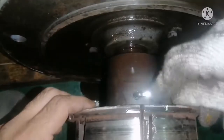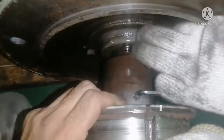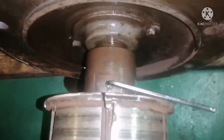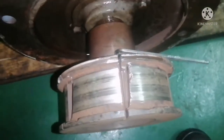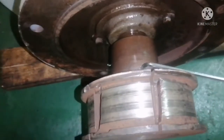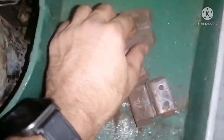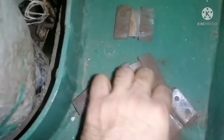Before attempting to remove the friction boss, we have to open the allen key, which is the securing bolt. Always ensure to spray some WD-40 before you attempt to remove the allen key, and please use the proper size of allen key. If you use the improper size it may damage your allen key and it will be a problem for you to open it.